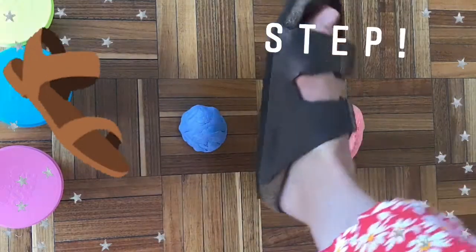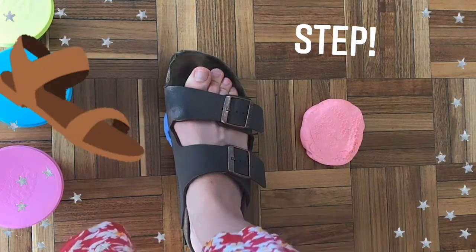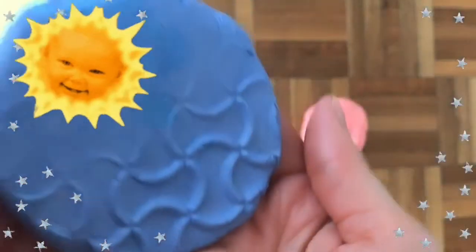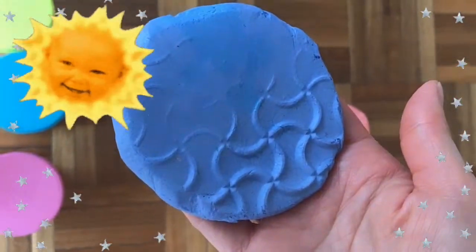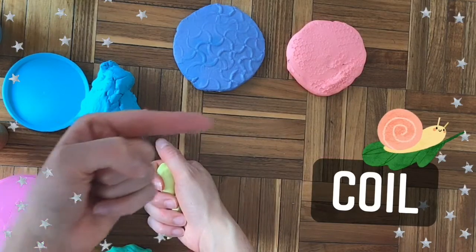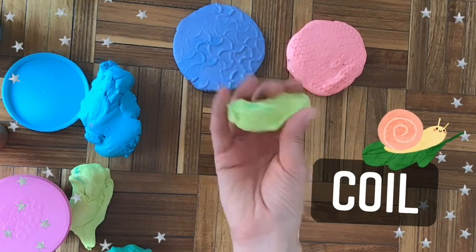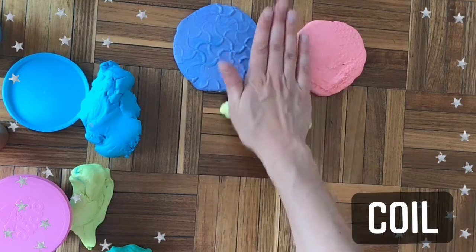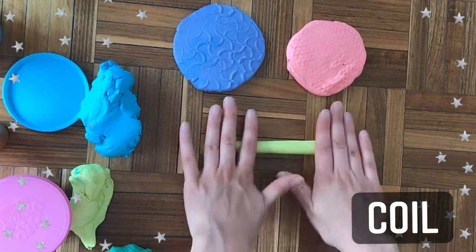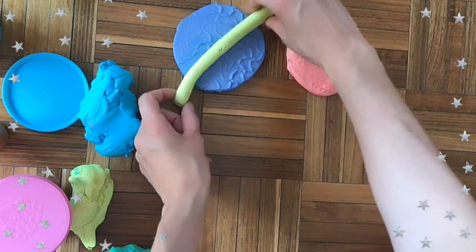It looks pretty good. Now for the next step, we're going to make coils. Do you remember last week we made coils either with our coil spiral snails or our coil pots? I'm going to start with kind of like a little sausage of clay and then I'm going to roll it out, going back and forth. Once it gets long enough, I can use two hands starting in the middle and going across. The important thing to know is that this needs to be longer than your shell.